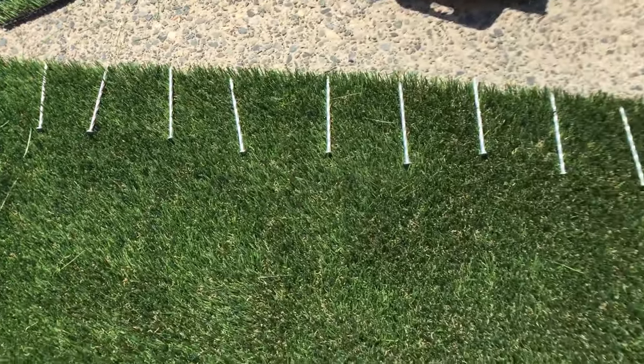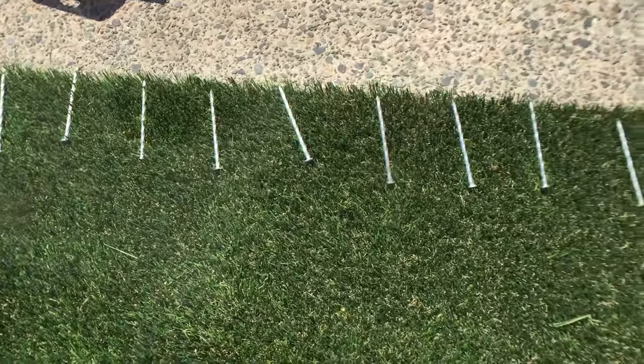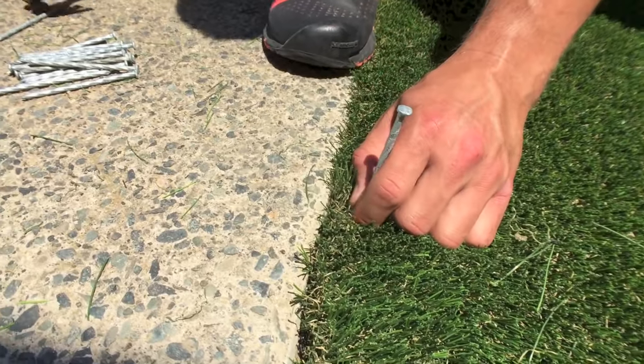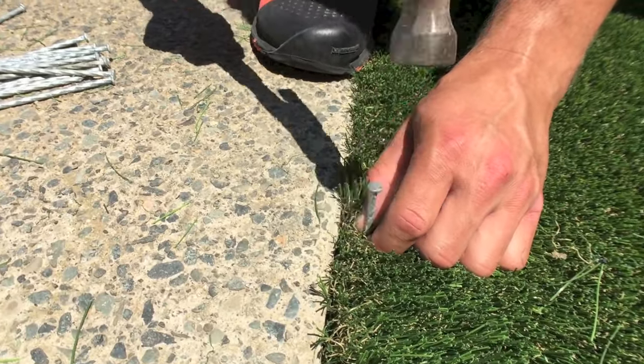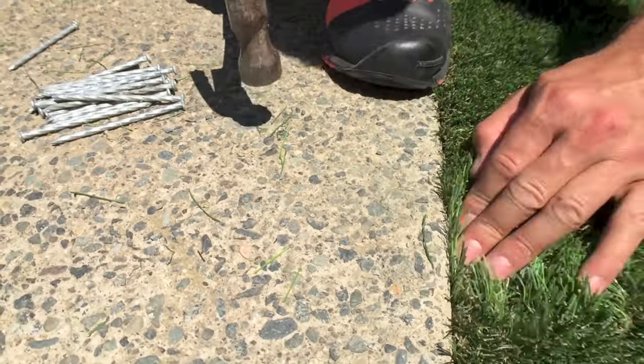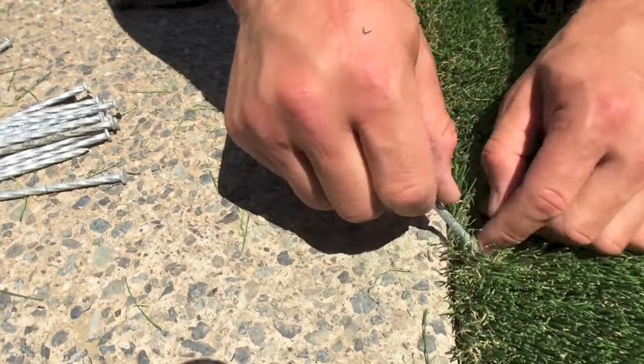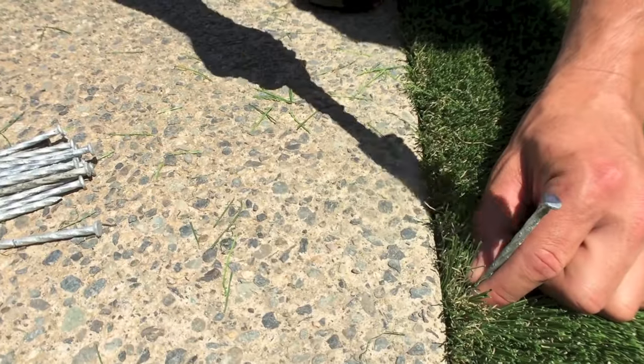Depending on the amount of foot traffic anticipated on and off the grass, we recommend spiking patio edges every four to six inches with a spiral galvanized spike. Use the tip of the spike to pull the blades back, exposing the backing beneath. Use your thumb and forefinger to keep the blade spread apart while you tap the spike down. It should rest flat against the backing with no blades trapped down by the spike.